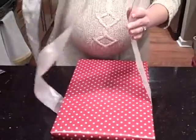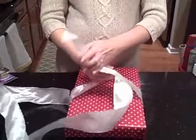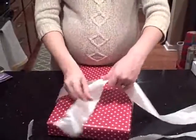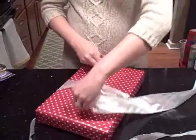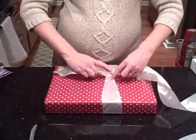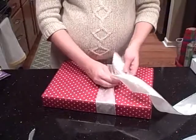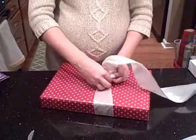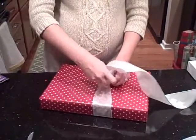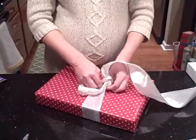Then you're going to bring the long tail up off the board and you're going to just tie it in a knot. I'm going to double knot mine because I like it to be really secure and to look really crisp and clean.